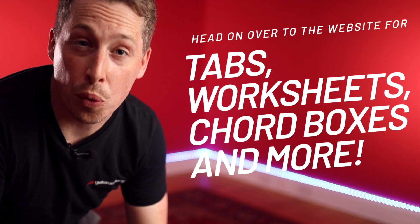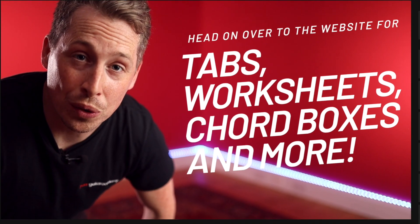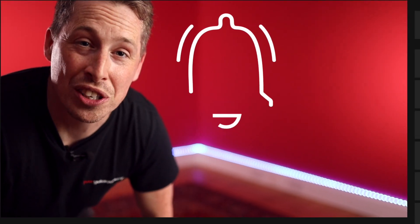Hey guys, if you're just tuning into this Blues Essentials level three course, please do remember that you can head on over to the website to get all the tab, the worksheets, everything to ensure you get the most out of every single lesson. Also, please do like and subscribe and leave us a comment — we'd love to hear how you're getting on with the course and we can answer any questions that you have.